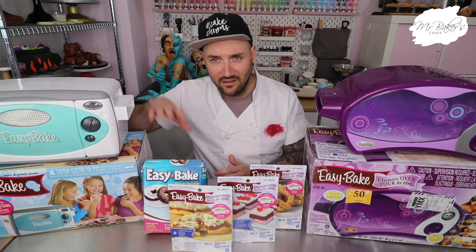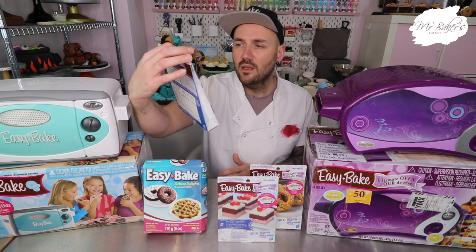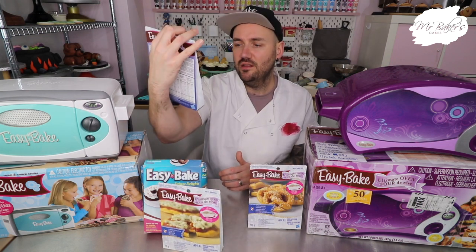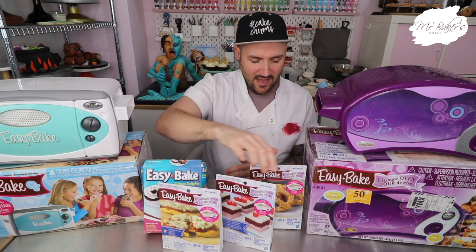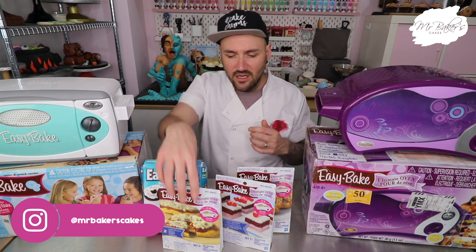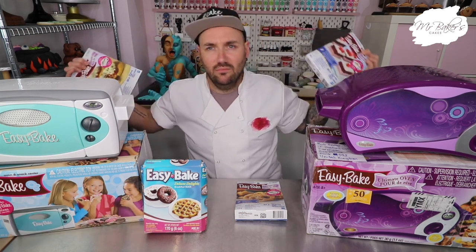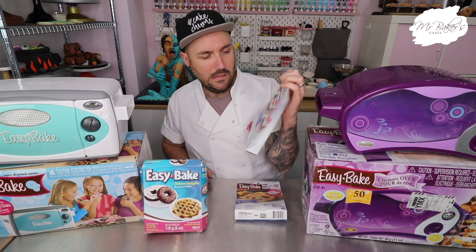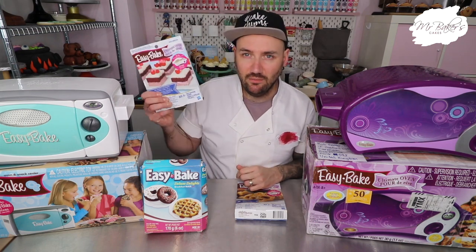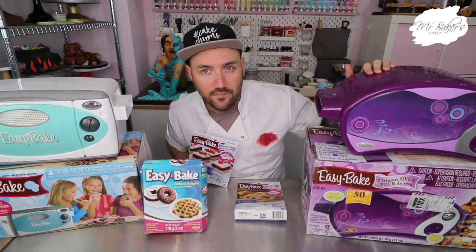She was able to throw together the ultimate easy bake oven kit including the latest model which came out around 2016, a whole host of accessories, and even some of the easy bake oven ingredient kits — everything you need to make their recipes. We've got the easy bake deluxe delights breakfast kit for donuts and waffles, the pizza cheese pizza kit, red velvet and strawberry cake mixes, and pretzels. I put a shout out on Instagram and the two that came in first were pizza and cake — which makes sense since I'm Mr Baker's Cakes.